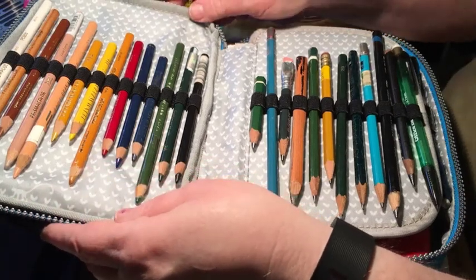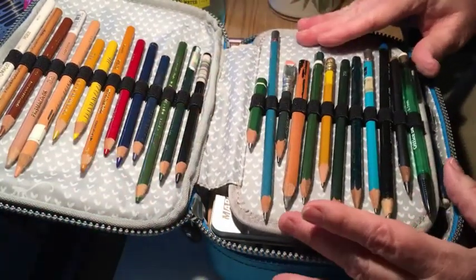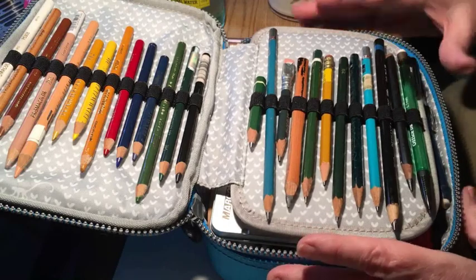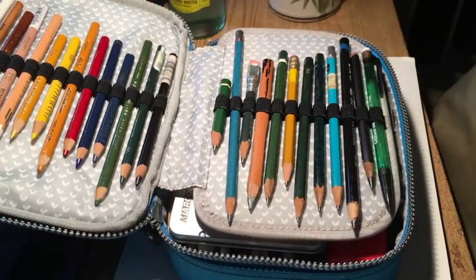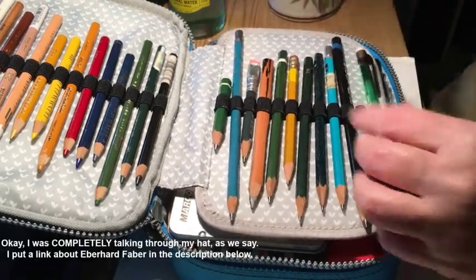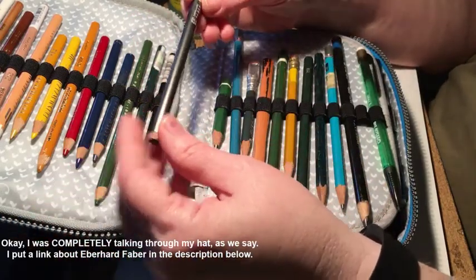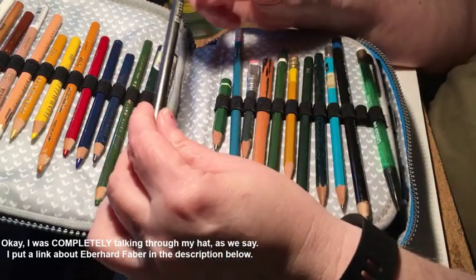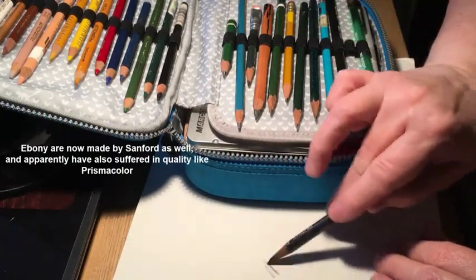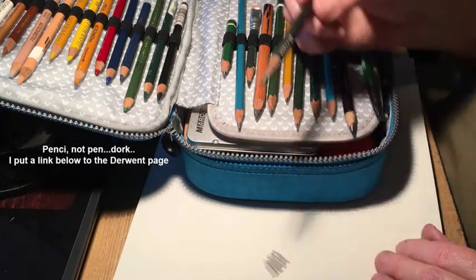On this side I have my favorite sizes of drawing pencil. I have a clicky pencil which is just for laying in lines because it's really easy to erase. Back before Faber-Castell was Faber-Castell they were Eberhard Faber — they make a drawing pencil that's probably a 2B or 3B, something like that, but it's nice and smooth.